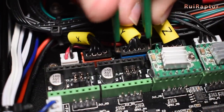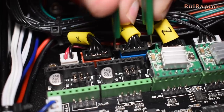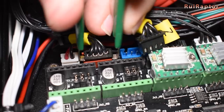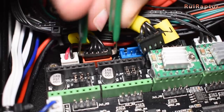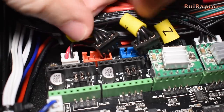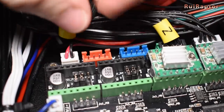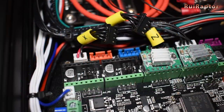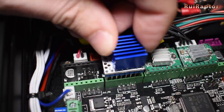Because we will need to adjust the V-Refs, and because we want to avoid burning the stepper motors, it's safer to remove the motor cables when adjusting the V-Refs. Then install the new TMC drivers.